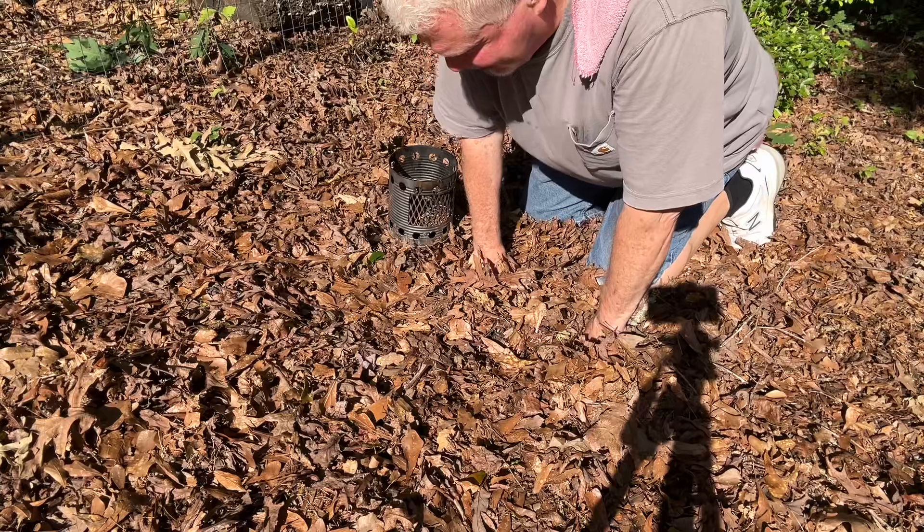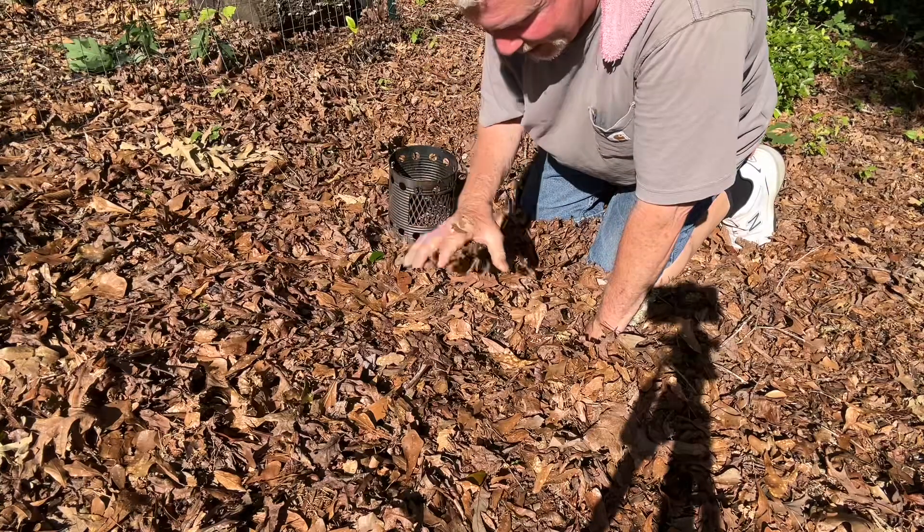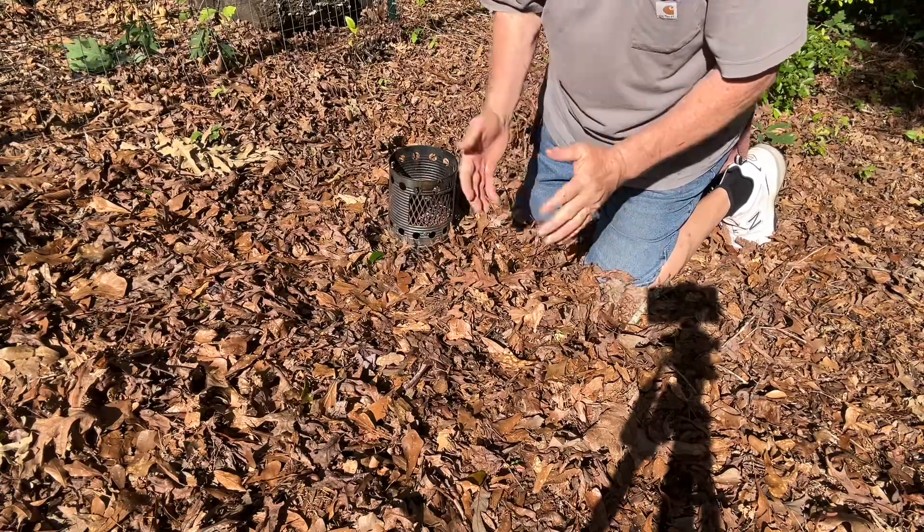Yesterday we had about four hours of rain, so the bottom of these leaves are very wet. So here's the start of our patience.